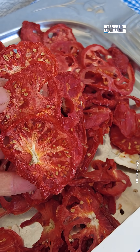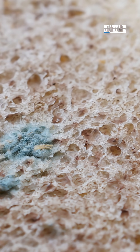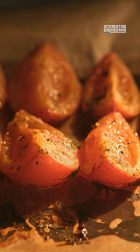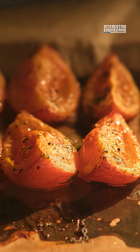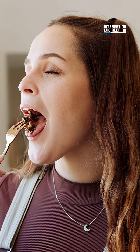Drying food focuses on the microorganisms. Stuff like bacteria, yeast, and mold need moisture to survive and thrive. By exposing food to low heat and airflow, it encourages evaporation and removes that moisture. It also has the side benefit of intensifying the flavor.